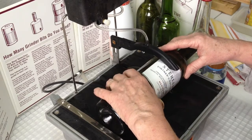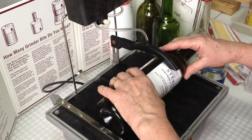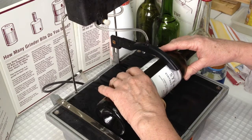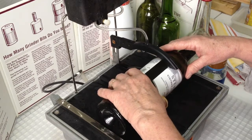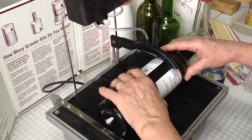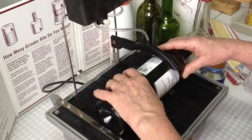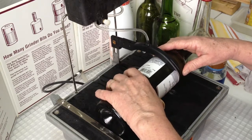When it starts to come out the bottom, we're going to stop in position and start rotating the bottle towards us as we gently keep feeding it into the blade. Basically, you're spinning the bottle on axis, and the blade will then cut as you turn the bottle around in a circle.